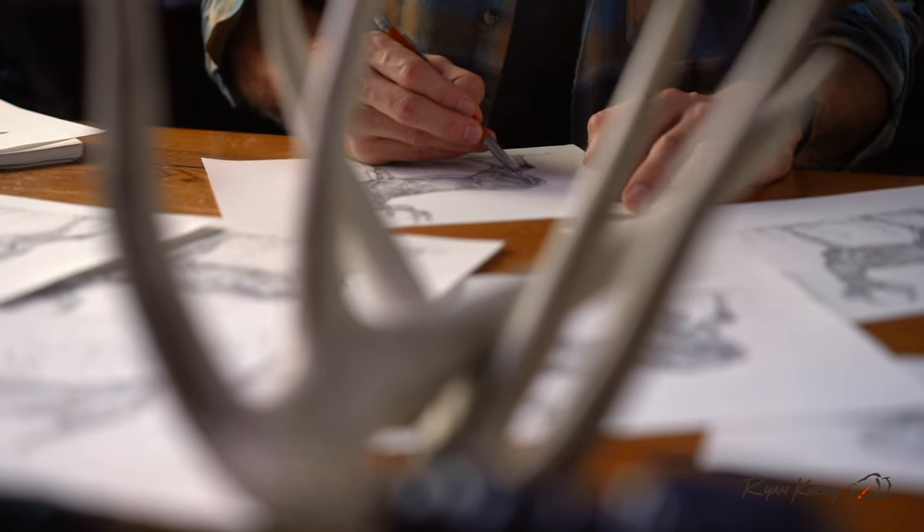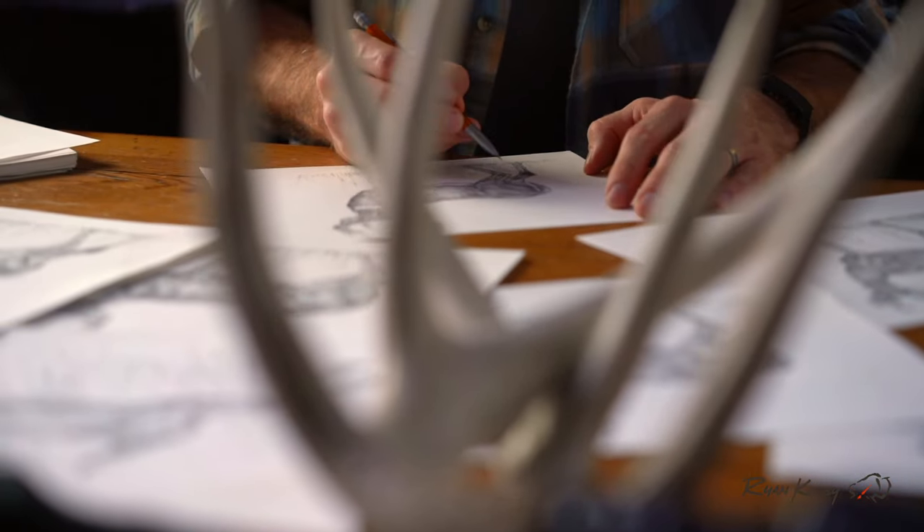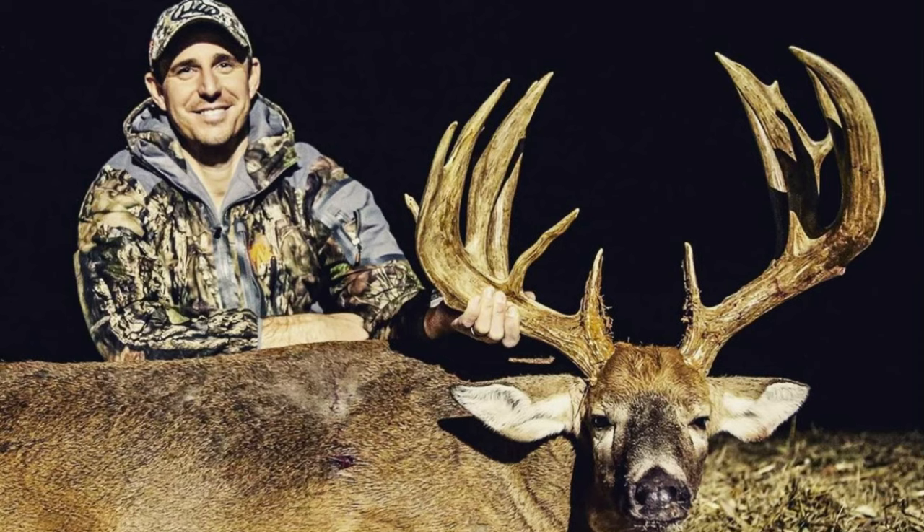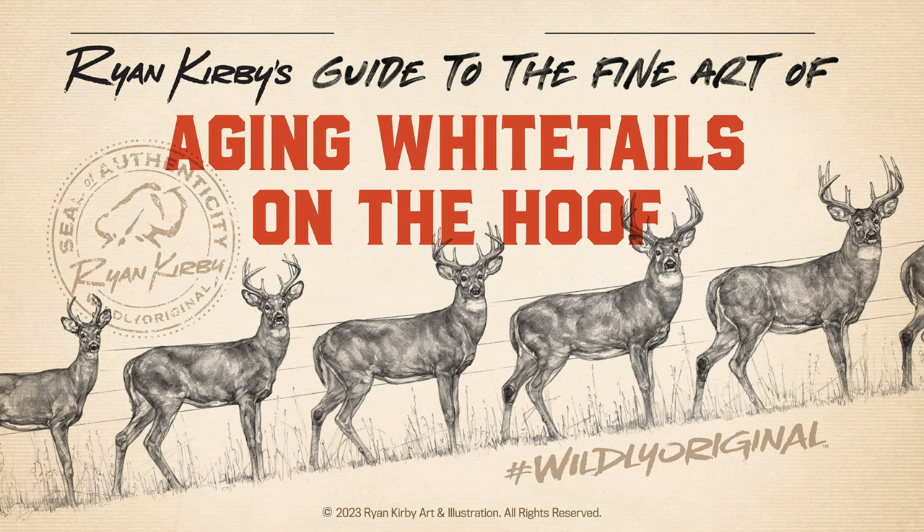As an artist and bow hunter, I've spent my entire life being a student of deer hunting. Not only does it help my career as an artist, but it also helps me be more successful in the field. I wanted to create this video because as an artist, I feel like I've got a unique perspective and the ability to visually show you what I've learned along the way. We're also going to talk about the number one mistake that hunters make when estimating a deer's age.